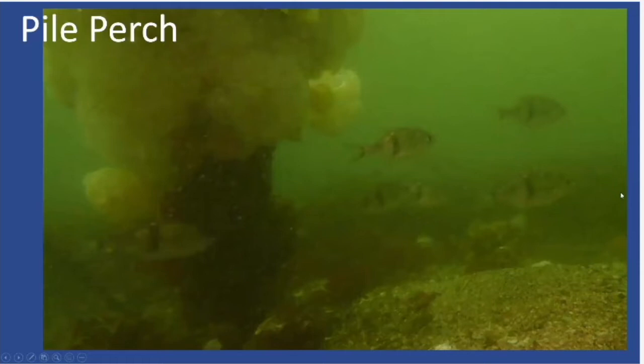This one is probably from Titlow, so easily less than 20 feet. Once you start to get familiar with the pile perch's size, shape, and color, even in a photo with not great visibility, you can still identify it — you've got the perch shape and the vertical dark band.